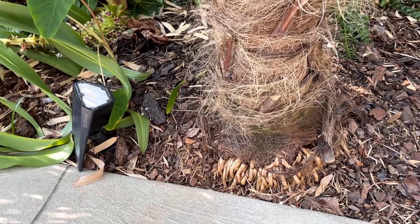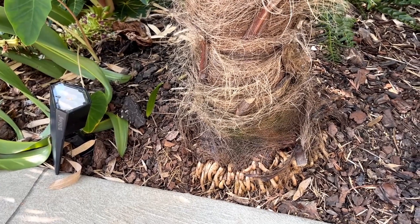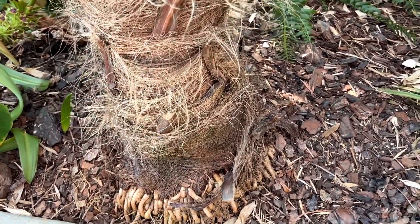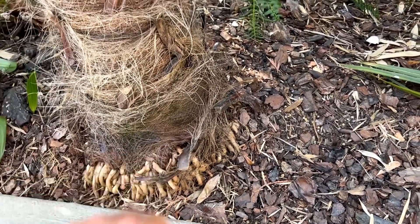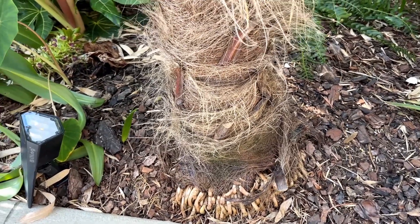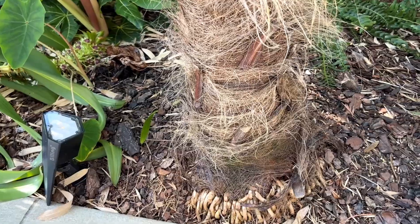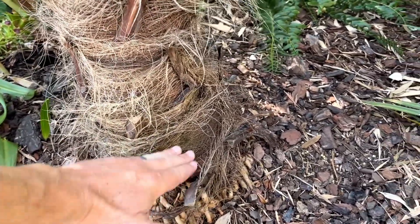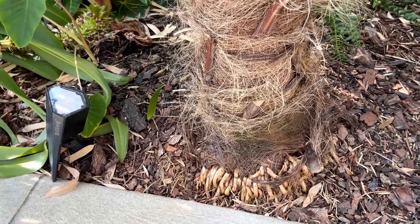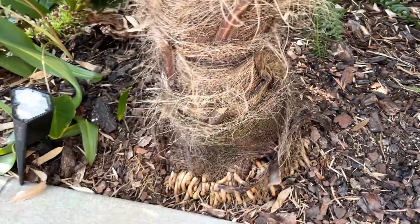That answers the question on whether to cover them up or not. It's really best to mound soil around here and give these roots encouragement to grow out when the palm starts pushing up — that's the best advice for people growing cold hardy palms. If you're in Florida and you have lots of palms growing up with roots hanging down, you can do what you want, but ideally the palm would benefit from being deeper in the soil.